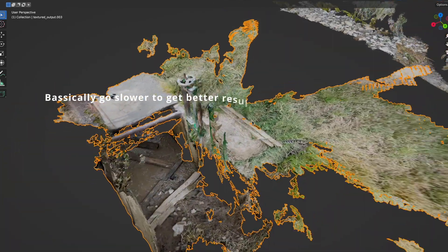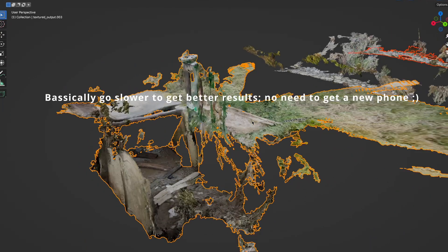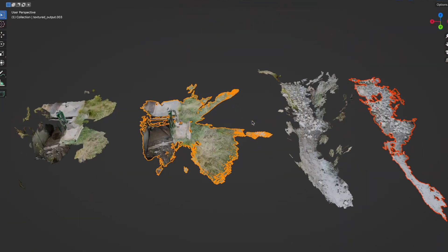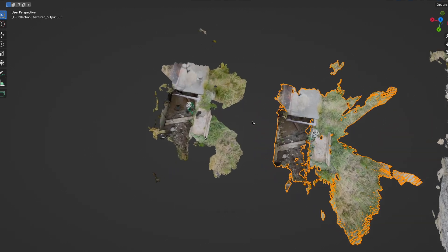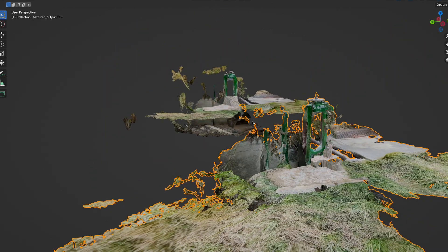I was honestly kind of hoping they would improve the 15 Pro Max, as spatial video is coming on it, and I figured the only way that would work is if they were doing something else to the LiDAR scanner. But looks like it's not the case.